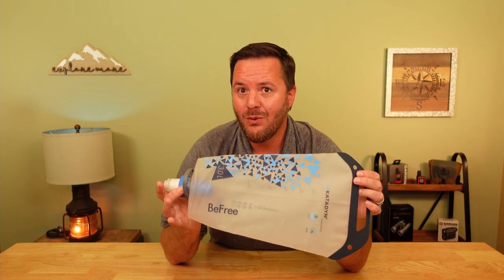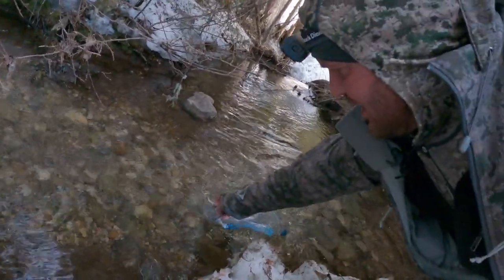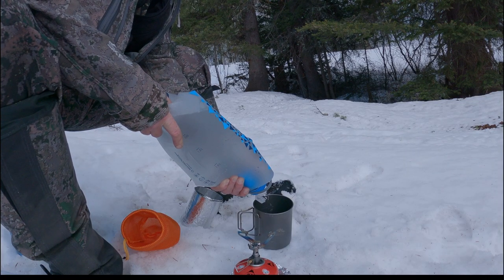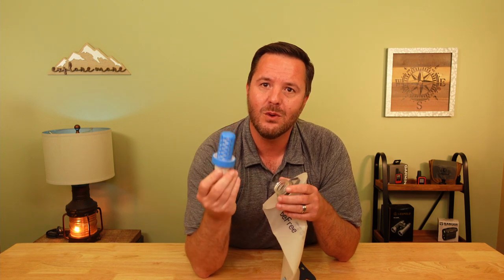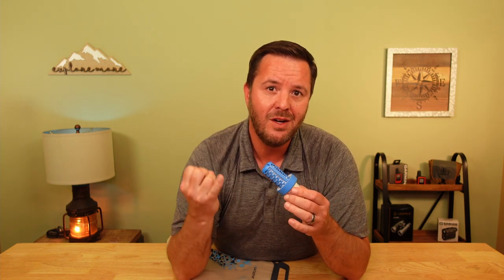Next up is the Katadyn BeFree water filter. Weighing in at four ounces including a three-liter bladder, this is by far the lightest filter system I've ever owned. There are no moving parts — you simply fill the bladder, screw on the filter, point and squeeze. Or if you're in a pinch, you can drink right from the filter itself. It's super easy to clean: stick it in some water, shake it around, and that's it. No back-flushing required, no other equipment needed. This 0.1 micron micro filter is awesome at removing bacteria and protozoa.